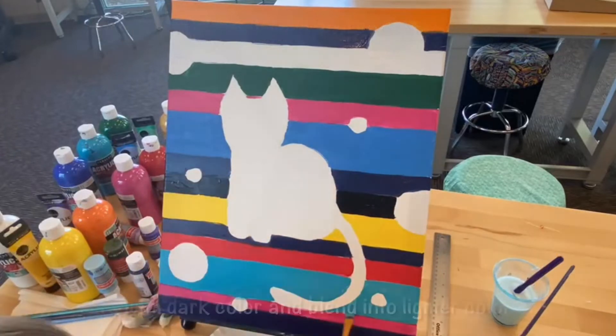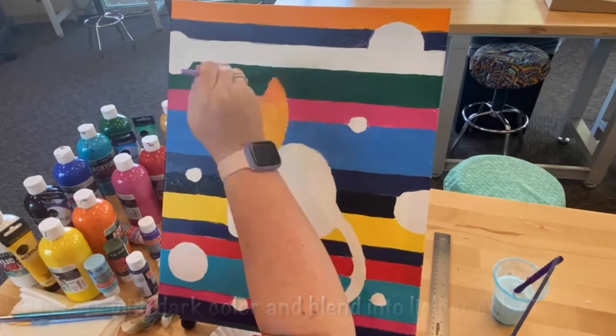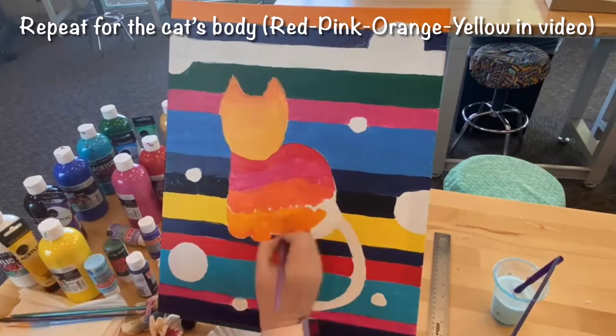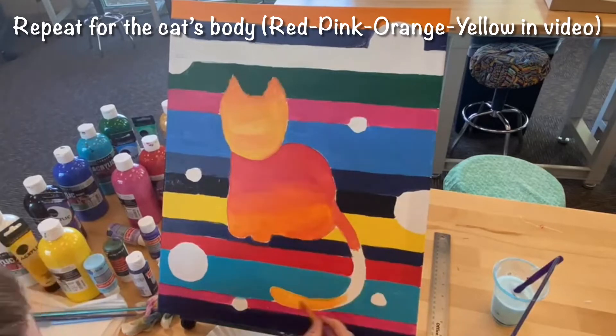Once the background is done, you will want to fill in your cat's ears with a dark color and blend it into a lighter color for an ombre effect. In this video, my cat goes from red to pink to orange to yellow. This effect is repeated in the cat's body and tail.